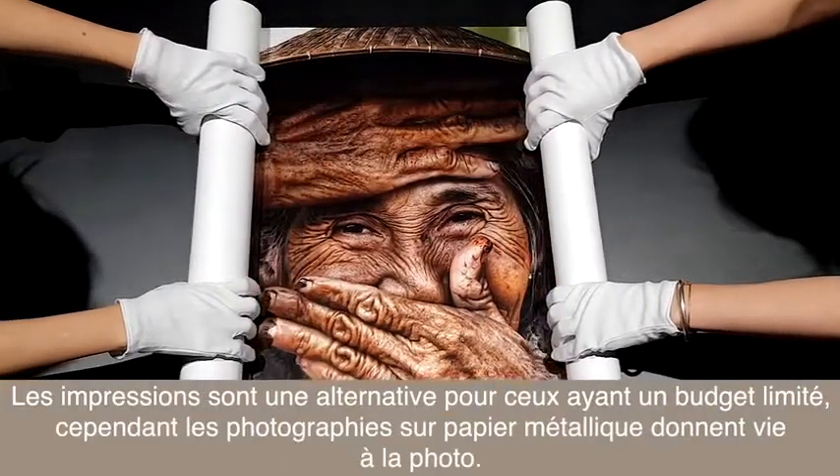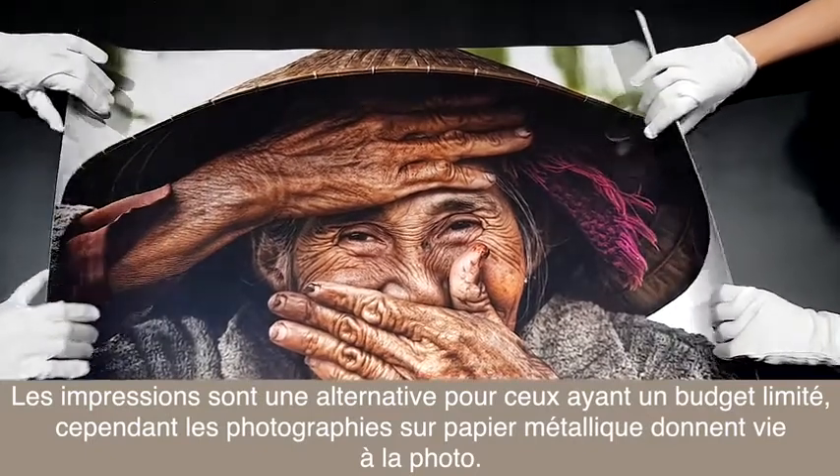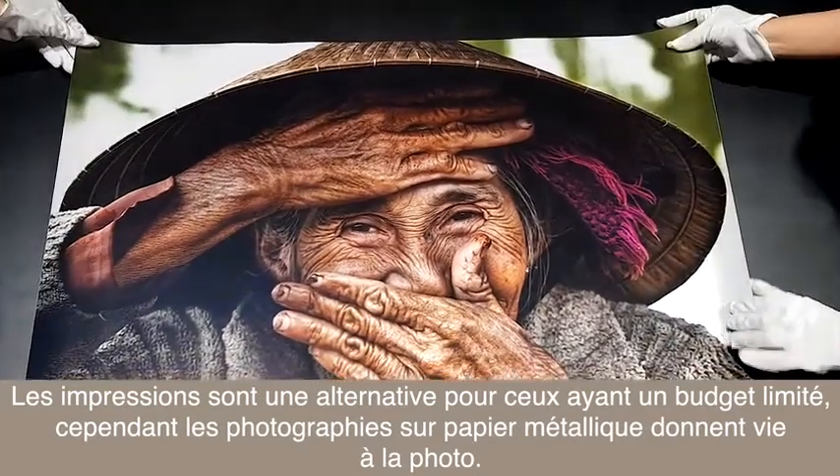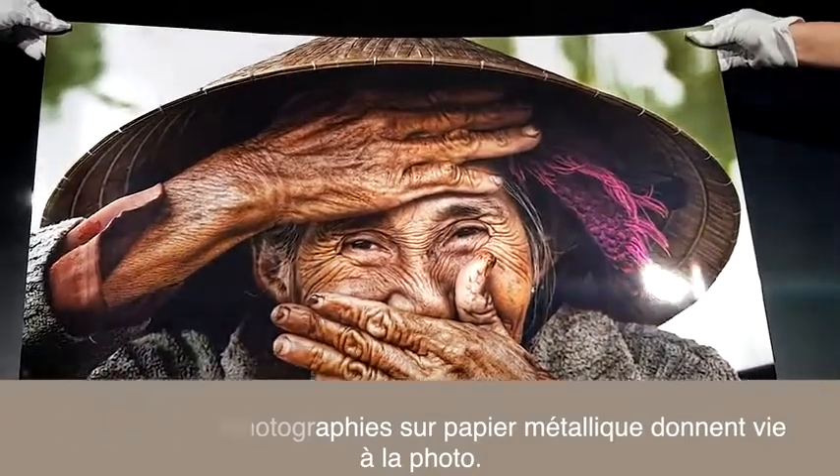Regular prints are an excellent choice for budget conscious customers. But as you can see, metallic paper truly brings collector's original photographs to life.